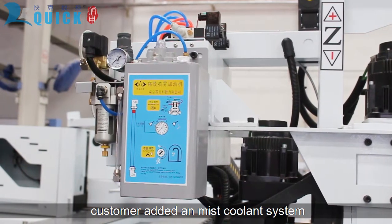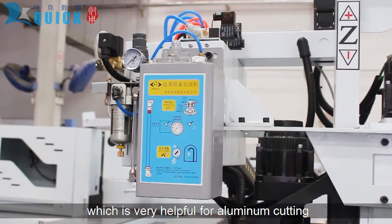The customer also added a mist cooling system, which is very helpful for aluminum cutting.